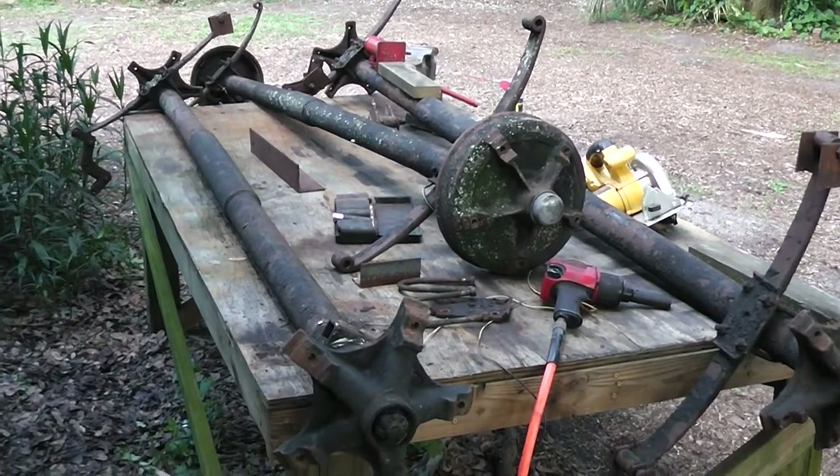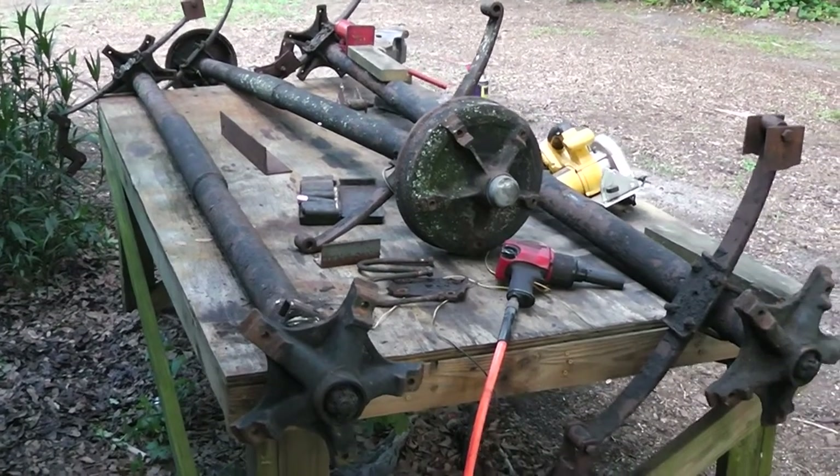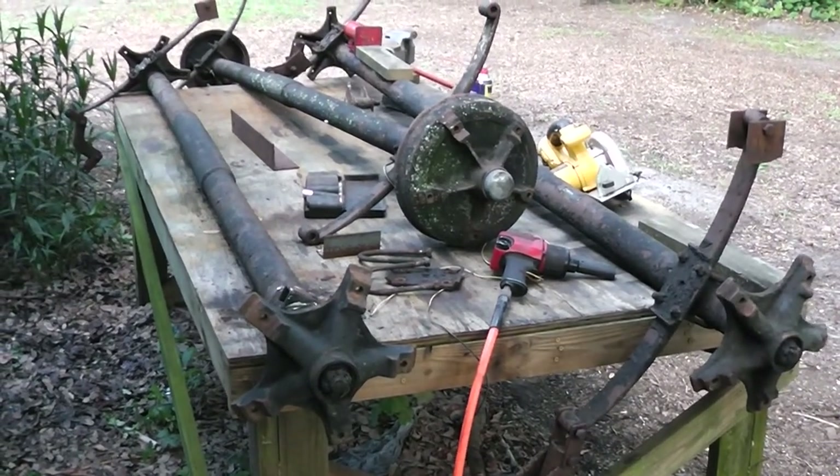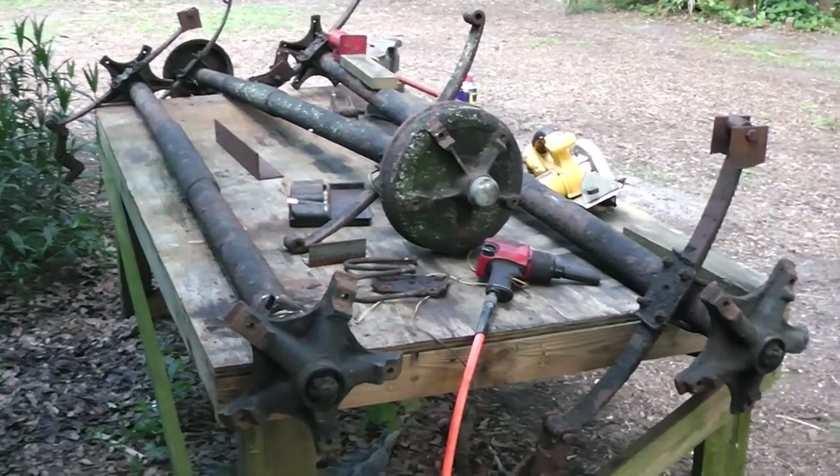Hey, Homestead Prepper. This is going to be part one. I'm going to show you guys my homemade bogey trailer. I have a very heavy weight to move a short distance, and I want to do it economically.